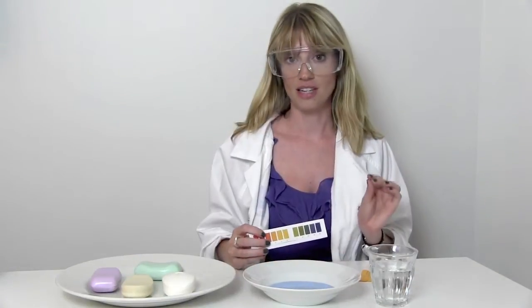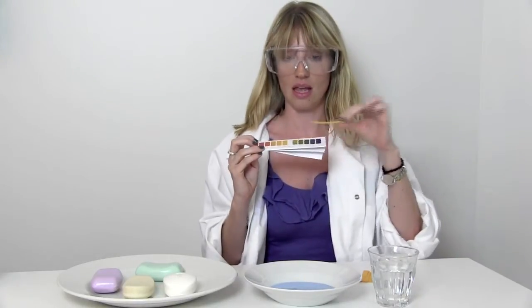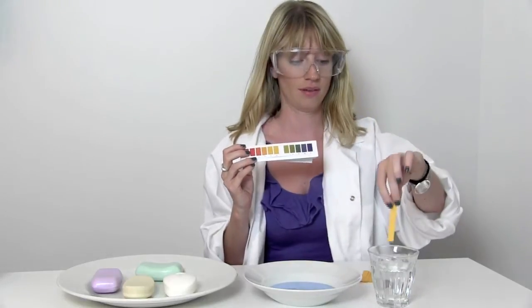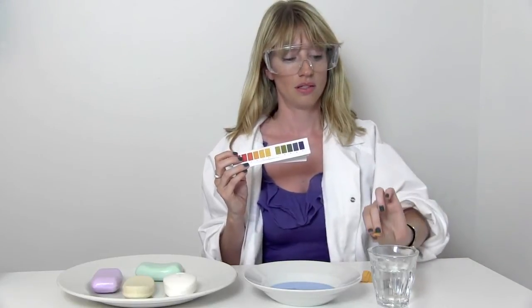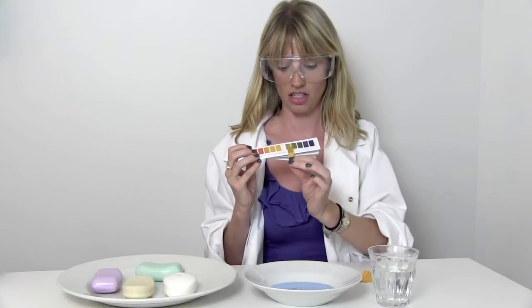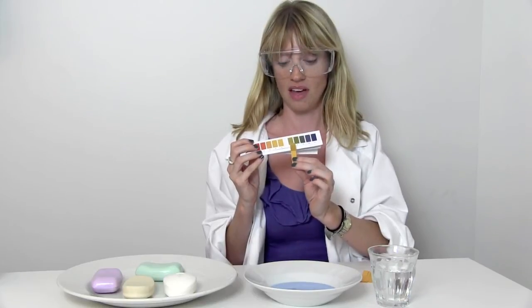First up we're going to test it on water. Now water is supposed to be pH neutral which is number seven, so when I dip this yellow litmus paper in it should turn the color of number seven. It just takes a little while for it to develop, and as you can see it's already changing color, and if you measure it up it's pretty much exactly on number seven.